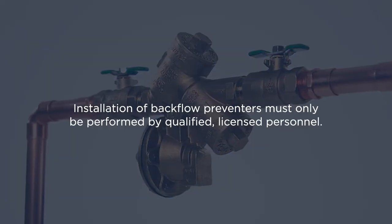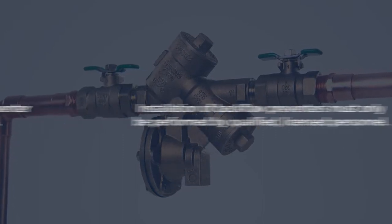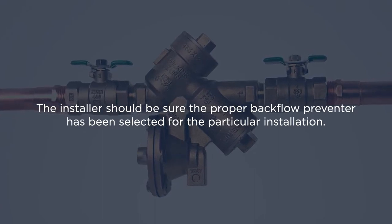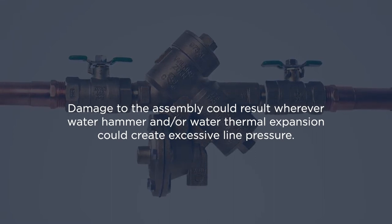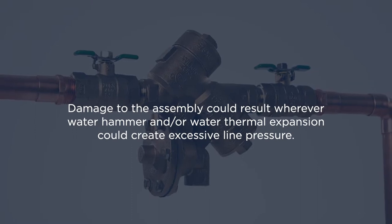Installation of backflow preventers must only be performed by qualified licensed personnel. The installer should be sure that the proper backflow preventer has been selected for the particular installation. Damage to the assembly could result wherever water hammer and/or water thermal expansion could create excessive line pressure.